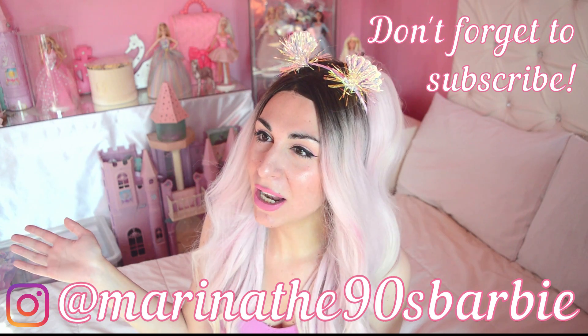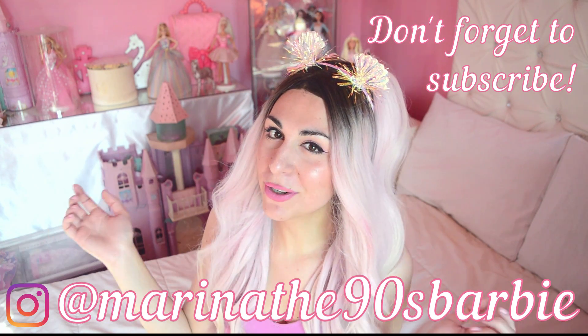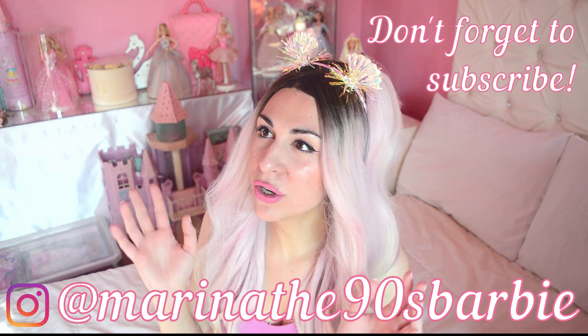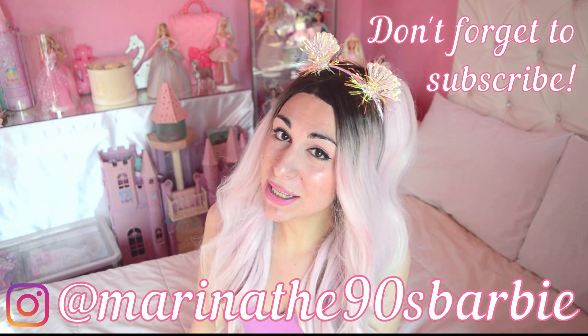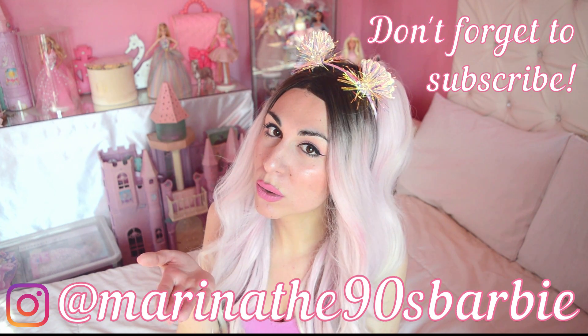Thank you all so much for watching! If you want to see more photos of this fabulous playset and all my gorgeous Dreamtopia merms, please don't forget to follow me on Instagram and on my bell notification. If you enjoyed this video, please don't forget to like, comment, subscribe, and hit that notification bell so you know every time I upload a new one. Again, thank you so much for watching, and until next time: do all the things you love, enjoy your dolls and your playsets to the max, keep on dreaming, and of course keep a positive attitude — because it really does change everything. Peace!